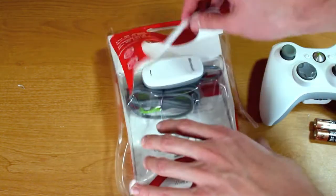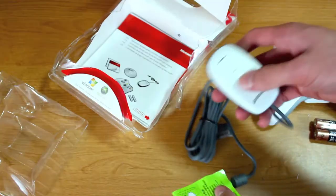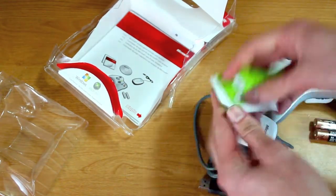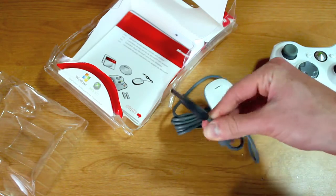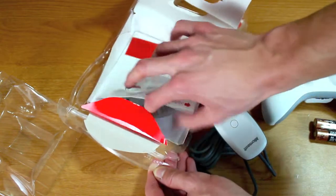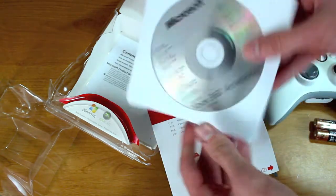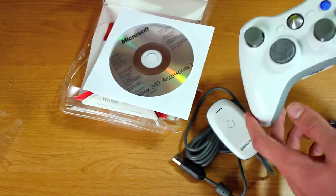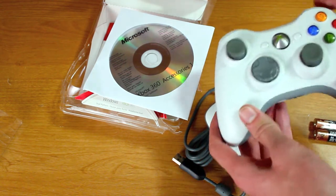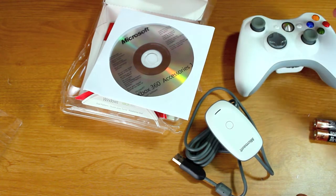That's a pretty sweet little bonus. And then here is the wireless receiver — you just plug this end right into your computer and hook it all up. Let's see if there's a CD. Yes there is. So here is the CD for all the drivers, and this controller will work with Windows XP, Vista, and Windows 7 — all three main versions of Windows out right now.